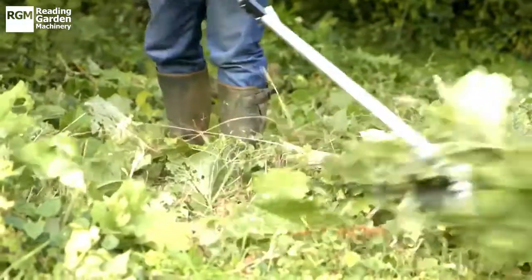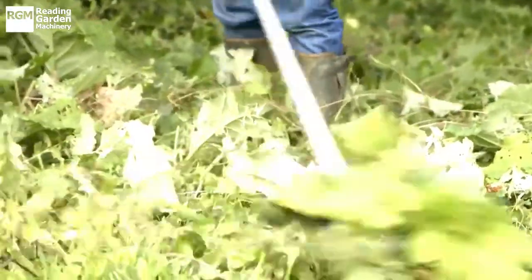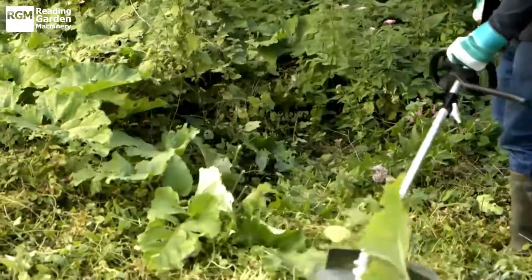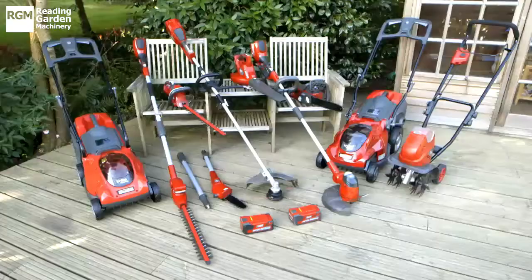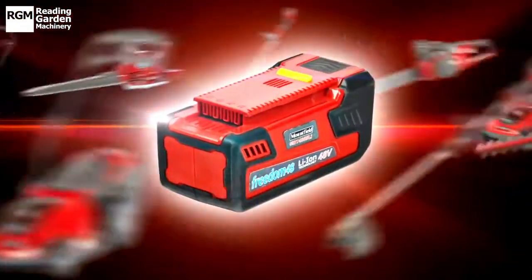This Brush Cutter equals the power and speed of petrol-driven models, but without the fumes or the hassle of refilling the tank, making it a great choice for any sized garden. The Mountfield Brush Cutter, part of the Mountfield Freedom 48 range — the power of petrol, with the convenience of the garden.